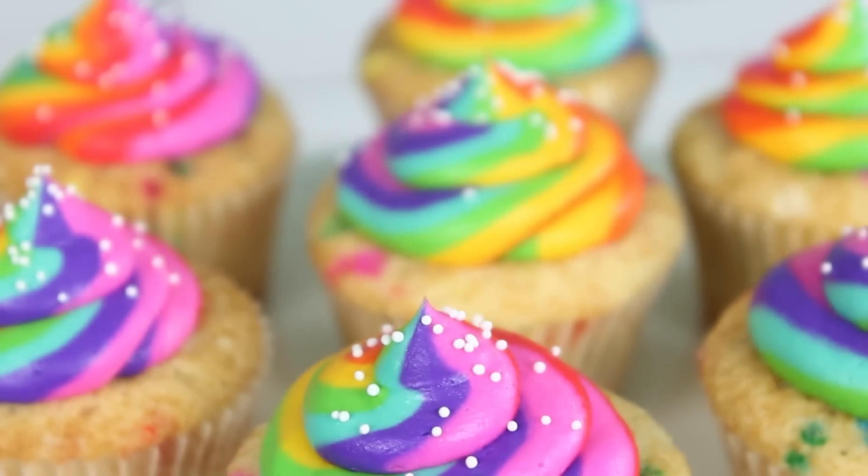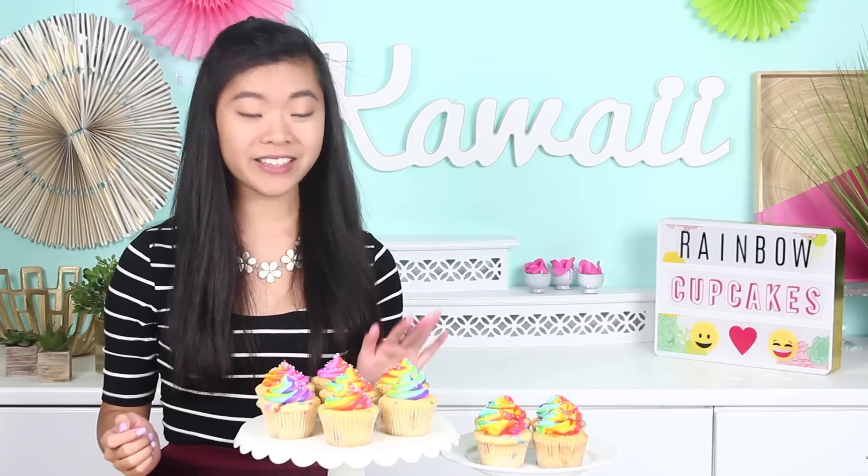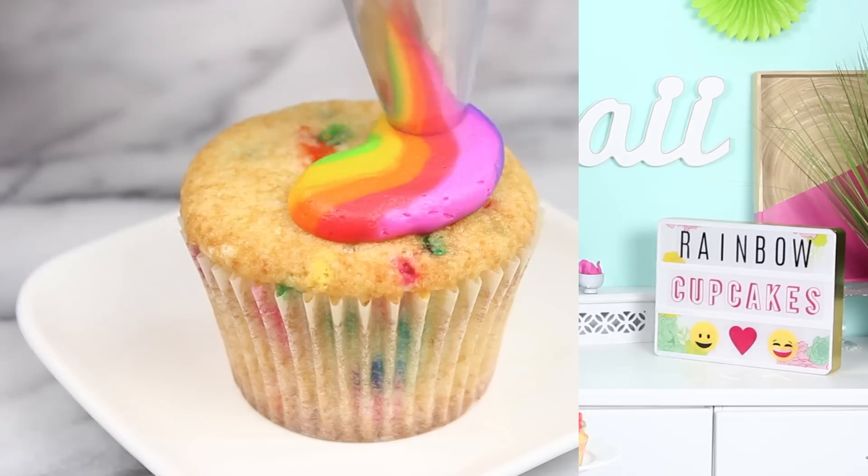Hey guys, it's Rachel, and today we are making these awesome rainbow cupcakes. I usually don't describe my desserts as awesome — normally I go for cute or adorable — but these are seriously awesome. Something about that just felt very throwback to middle school for me. We're not going to go back to that time, but anyways, these are so cool you guys.